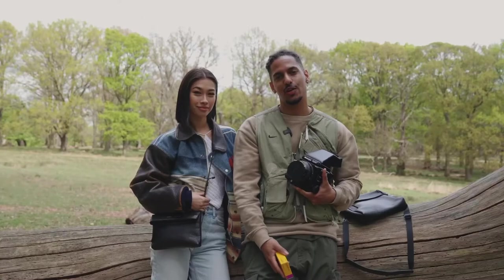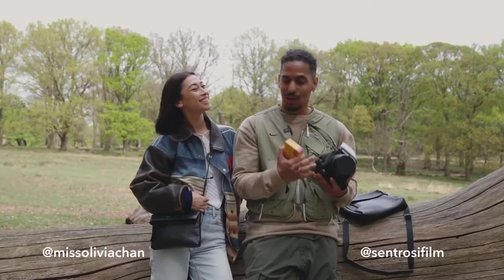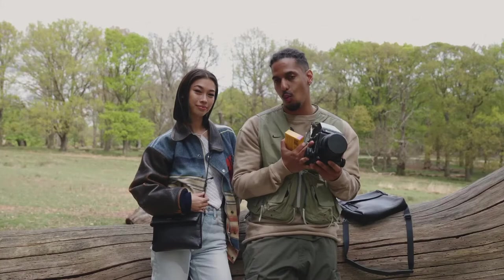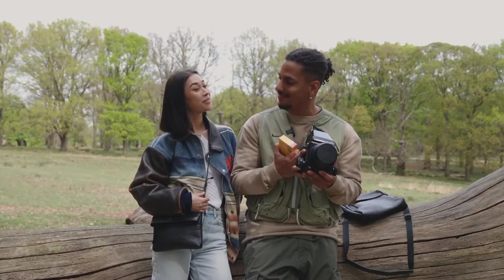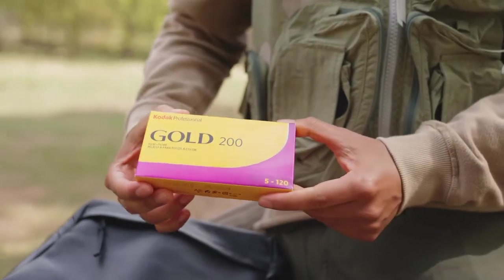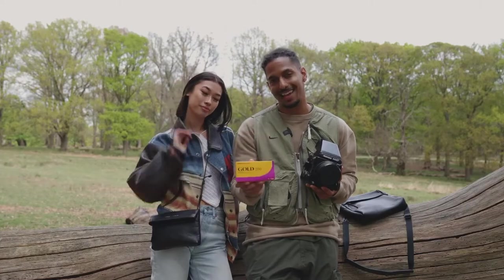Hey guys, my name is Jason Troce, aka Centrosi Film, and today I'm with my friend Miss Olivia Chan. So we're going to be shooting on the Mamiya RZ67. What film stock are we shooting on, Olivia? We are shooting on Kodak Gold 200. As some of you may know, Kodak released the Gold 200 on 120 film, so we're going to test it out.